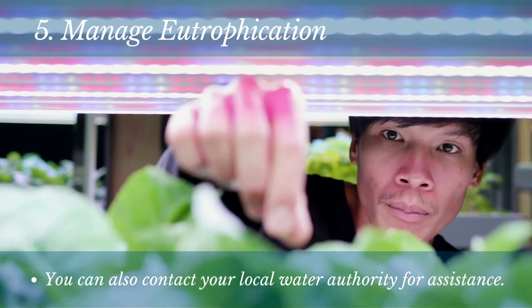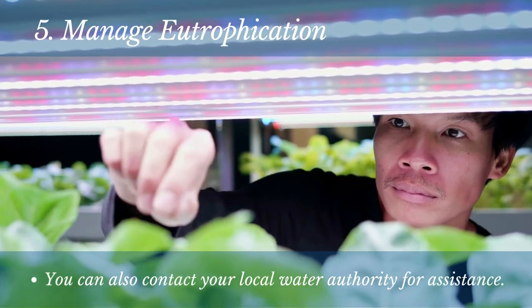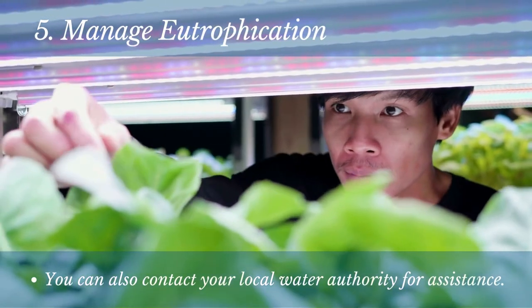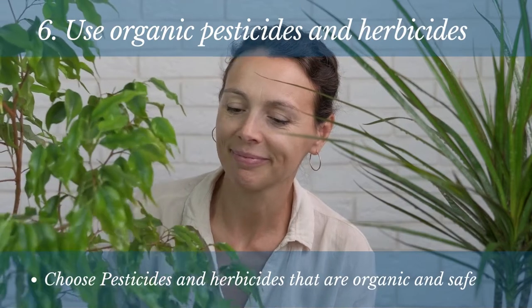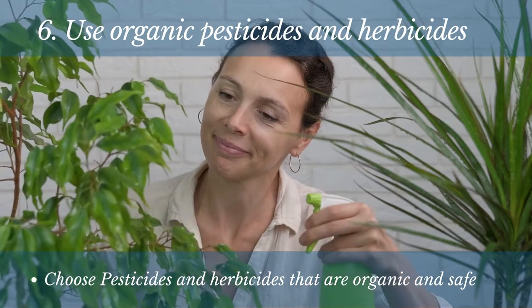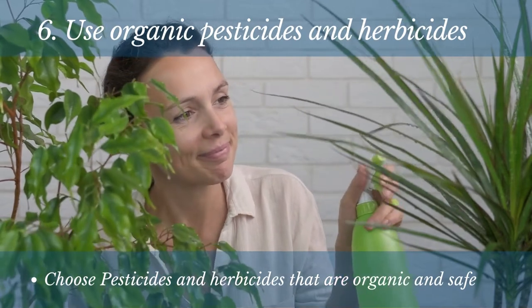If you're experiencing problems with eutrophication in your hydroponic garden, you can also contact your local water authority for assistance. They may be able to provide you with information on managing eutrophication in your area. Pesticides and herbicides can be a great way to keep your plants healthy and free of pests and weeds, but it's important to choose ones that are organic and safe for use around plants. Look for products specifically designed for hydroponic gardens and always follow the directions on the label to ensure safe and effective use.